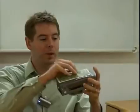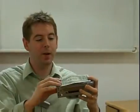Just to demonstrate that, here is a dollar bill, and if I place this on the back of the product, you can see that they are almost of an identical size.